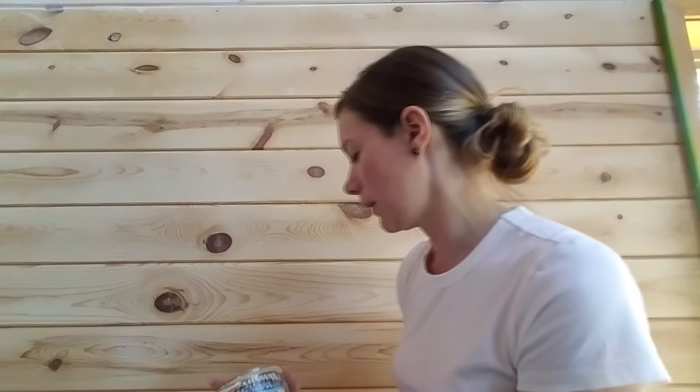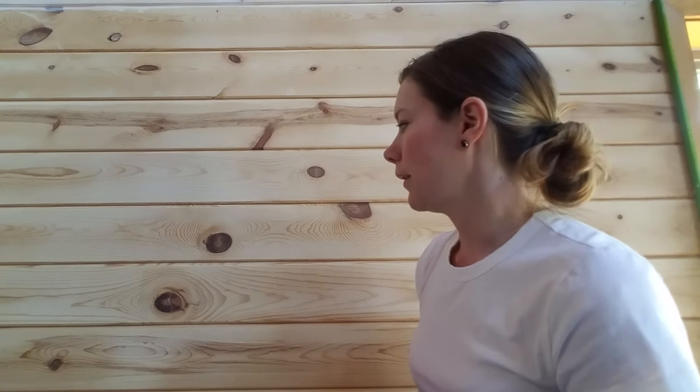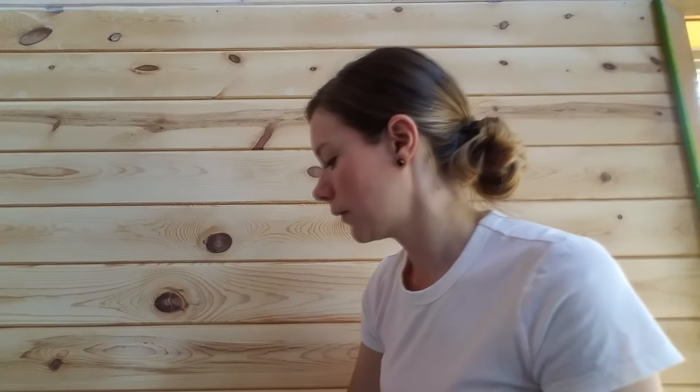So we just want to brighten everything up and whitewash it. I am using this Minwax wood stain — it's a whitewash pickling stain, it's water-based. I tried an oil-based stain and it was just a big mess, hard to work with and hard to clean up, so for me this worked out best.